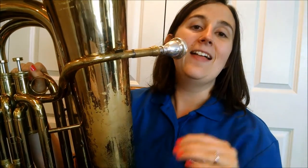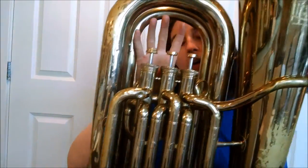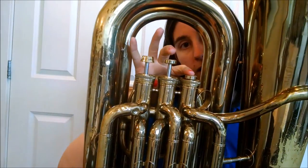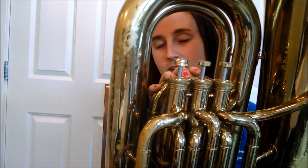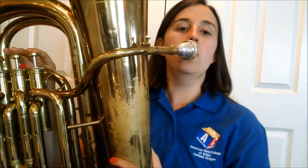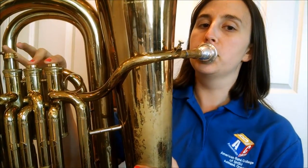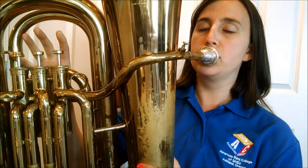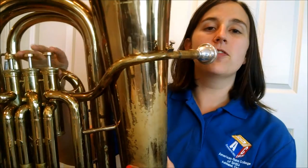Think of that as the fifth note in concert B flat. We're going to work our way down: fifth, fourth, third, second, and then first, to see if we can get all the way down. It's going to be the same fingerings as trumpet. Start on high F and work down. Try it one more time: five, four, three, two, one.